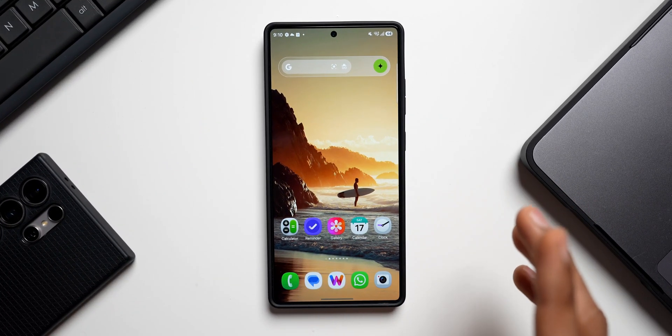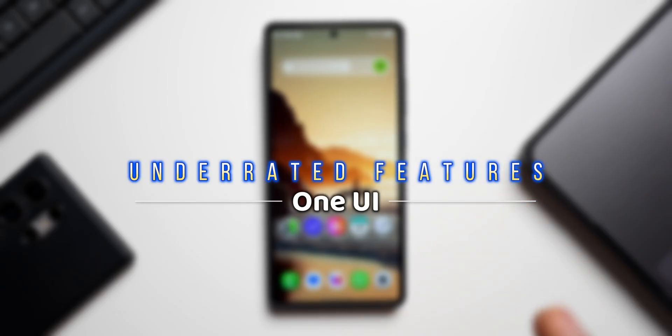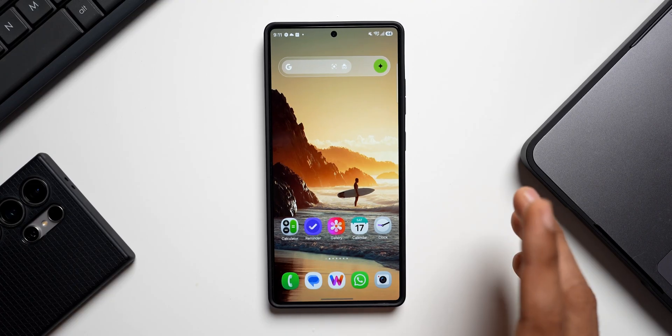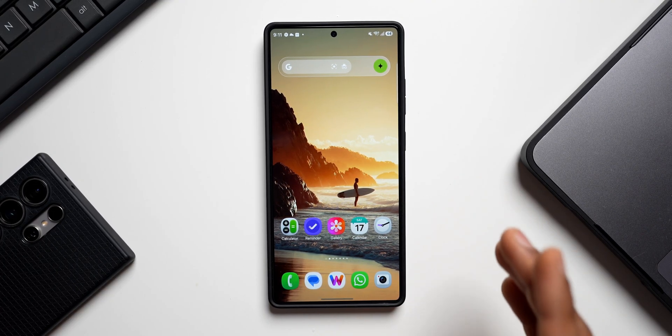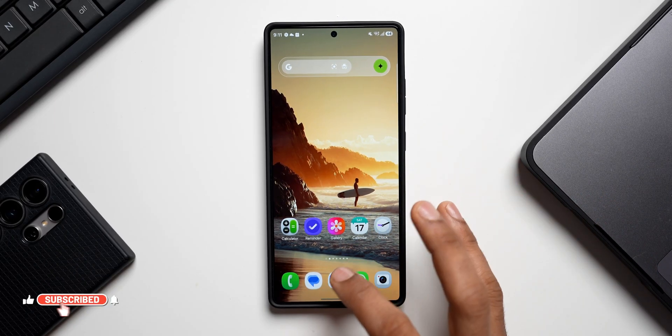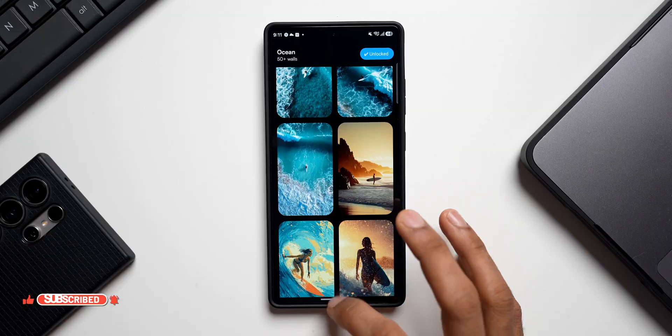In today's video we're going to be taking a look at some of the most underrated features on Galaxy phones. These features are going to be very useful in your day-to-day life. If you're interested in the wallpaper, it's available on the Volverse application under the category Ocean.